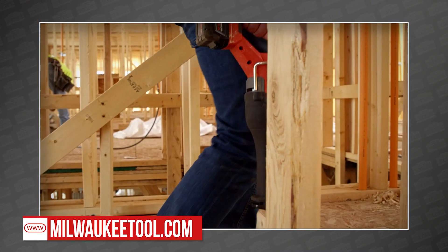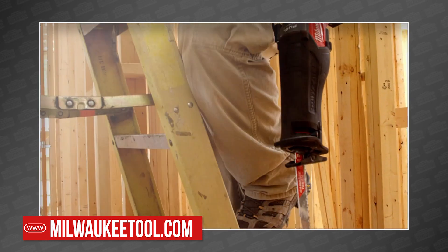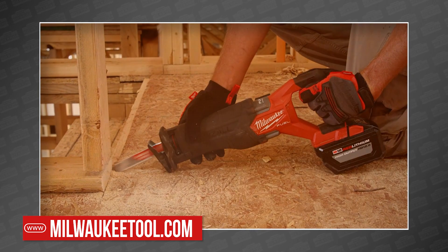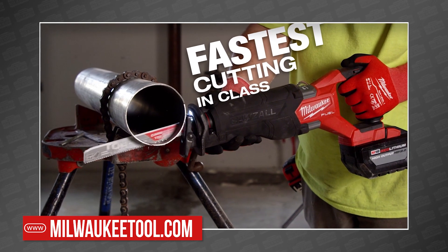This is the all-new M18 Fuel Sawzall reciprocating saw, the next generation of one of Milwaukee's hallmark tools. It's been 70 years since Milwaukee gave us their first Sawzall, and yet today they found a whole slew of ways to make it better.